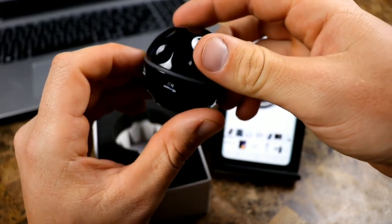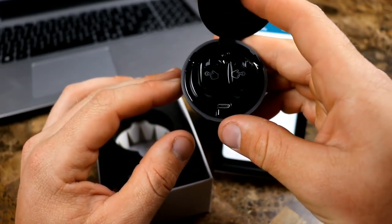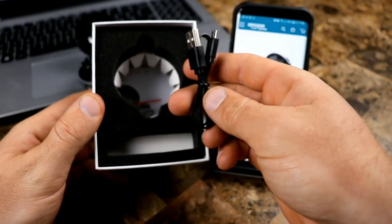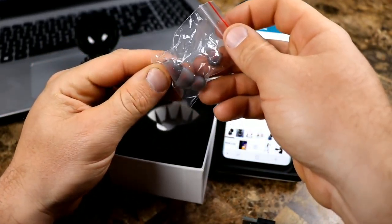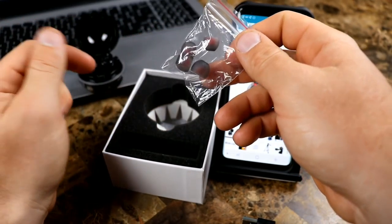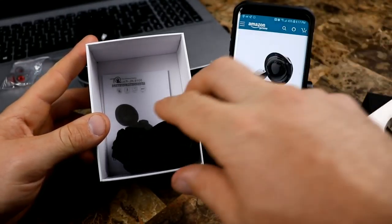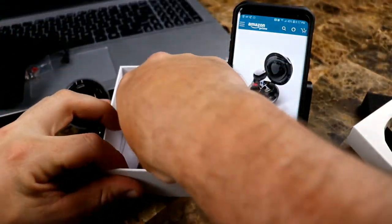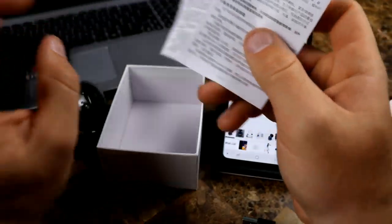You get a little piece of paper, and then right here you have what looks like a golf ball — this is the charging case. You clip it in like this, it's your on/off, and it opens up to reveal these beautiful little earbuds. These are your fully wireless earbuds. Setting those down for a second, you also have a charging cable which is micro USB, and earbud adapters for different size ears — two different sets plus the set that's already on there.